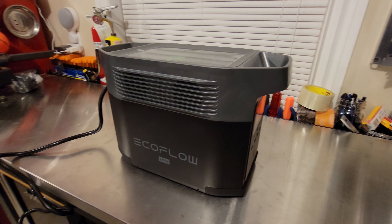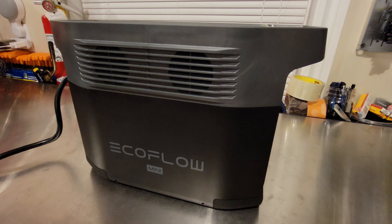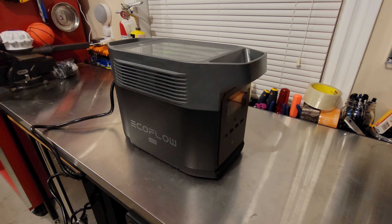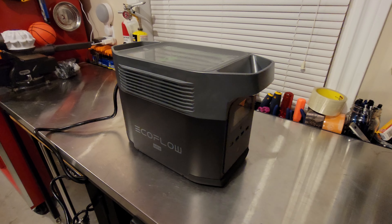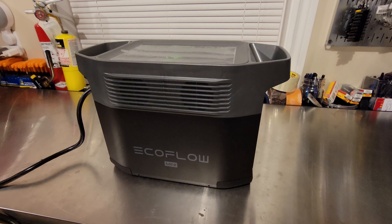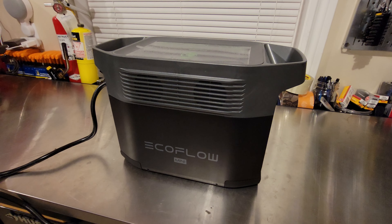Hey YouTube! This is definitely not the video I was expecting to make today when this came in through UPS. What this is — it's an EcoFlow Delta Mini. It's a gasless generator, basically just a big lithium-ion battery with an inverter in it. This one came in today; I ordered it back on the 5th of February through Amazon, fulfilled by EcoFlow.